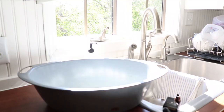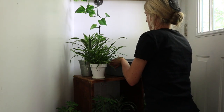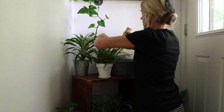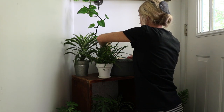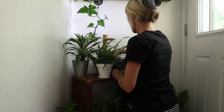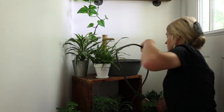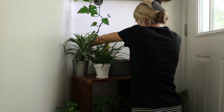I found this granite bowl at a garage sale earlier this summer. I believe I paid $5 for it. I thought it would make the cutest little fountain for my plant corner.